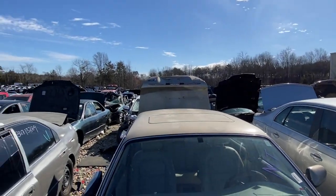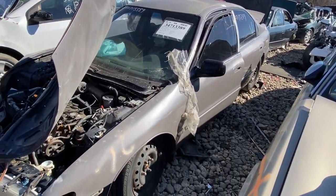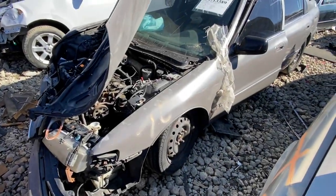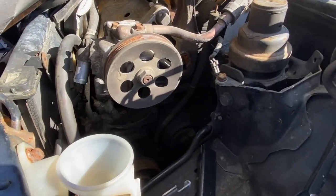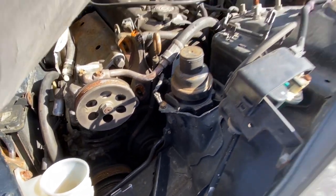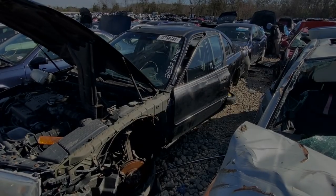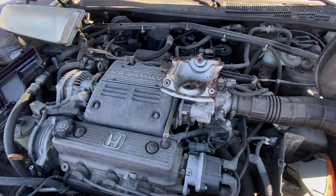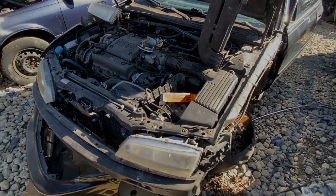This is going to be one of the quickest yard visits ever. I'm on the hunt for an alternator for my Honda Accord CB9. Starting with this 1996 brown sedan - alternator is gone, somebody grabbed it. Let's check the other ones. 1997 Accord in black - this is a V6 engine, so this will not work for the alternator. Let's check out another Accord.